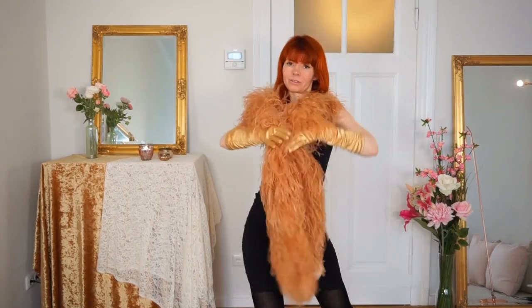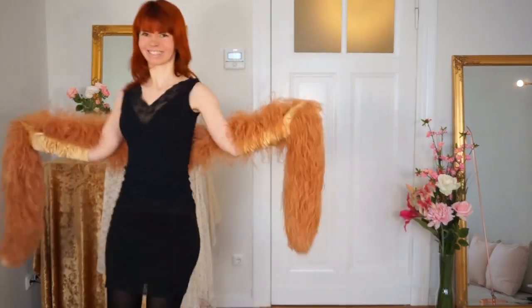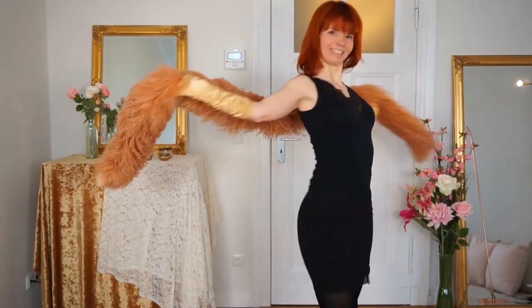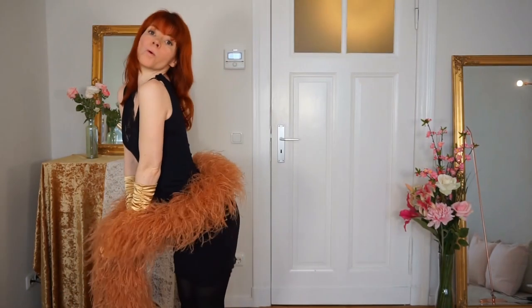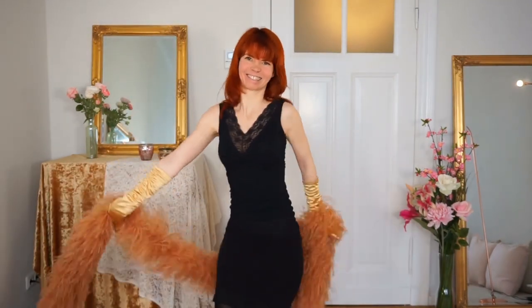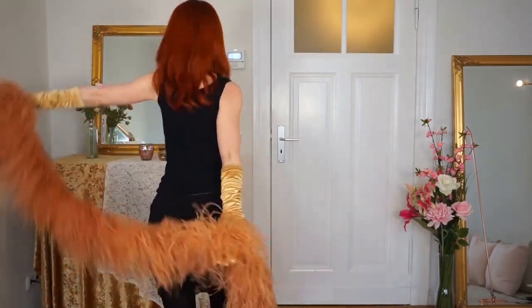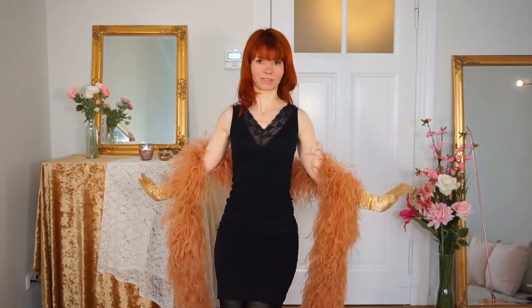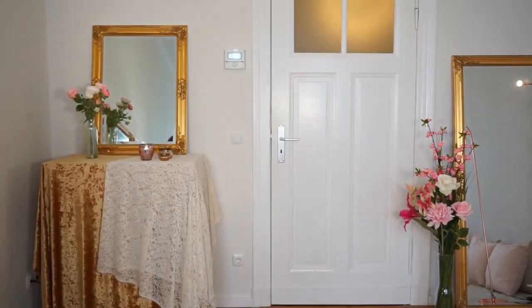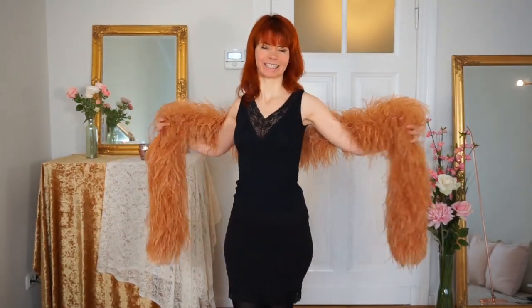That's my little video about feather boa dance. I hope you enjoyed it as much as I did. If yes, subscribe to my channel and see you next time. Bye!